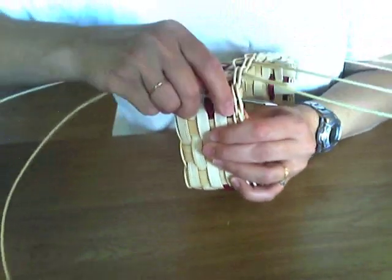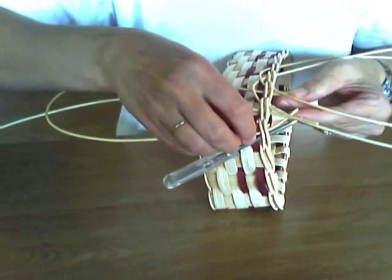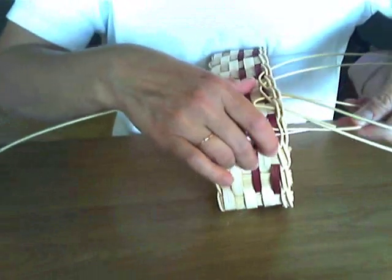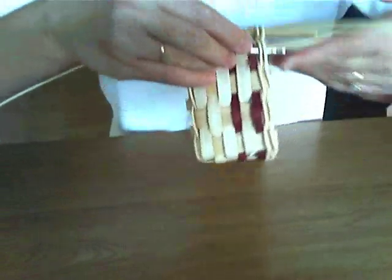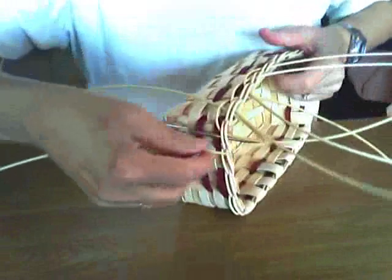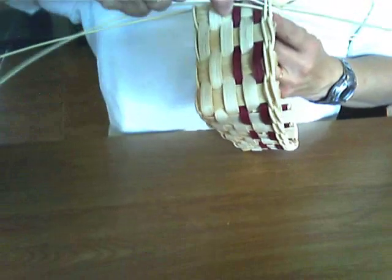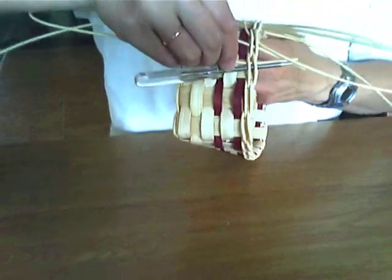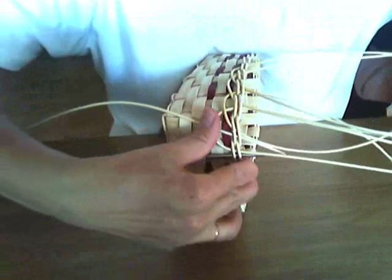Continue on around. Here we go around this corner. Insert this, get my two ends, and pull it up. Make sure that your reed has been soaked so it won't break on you. Insert my next piece — and if you didn't have number 3 round reed on hand, you could use number 2, it's alright. Here's the piece, here's the opposite end. Get those two ends and pull them up.